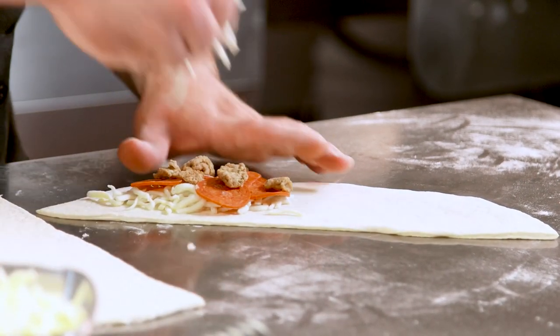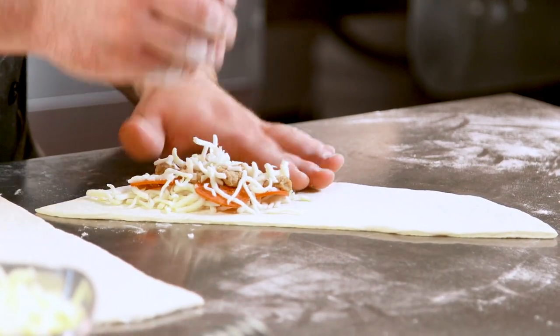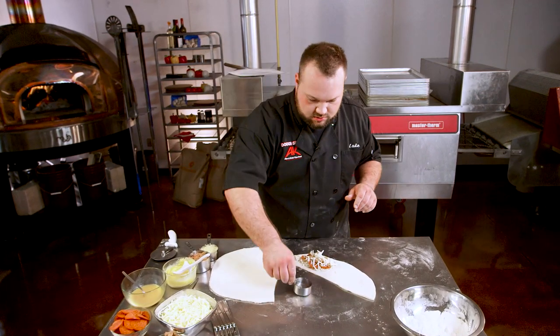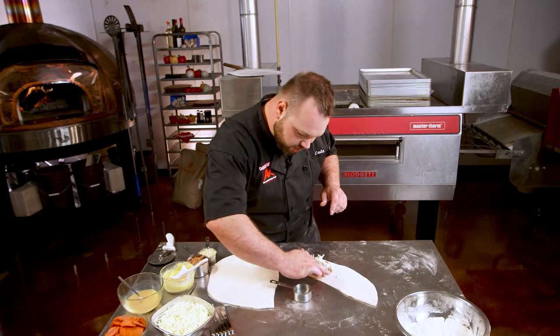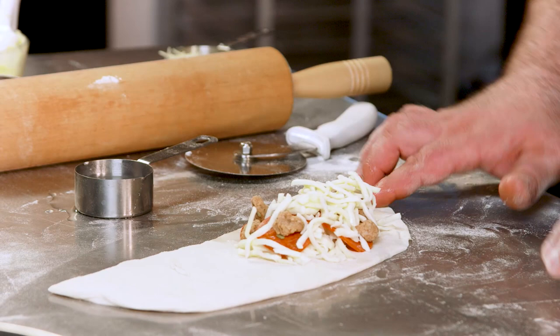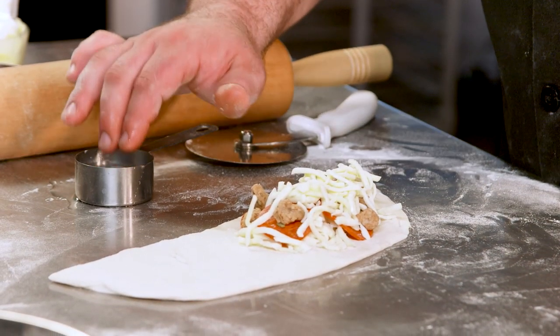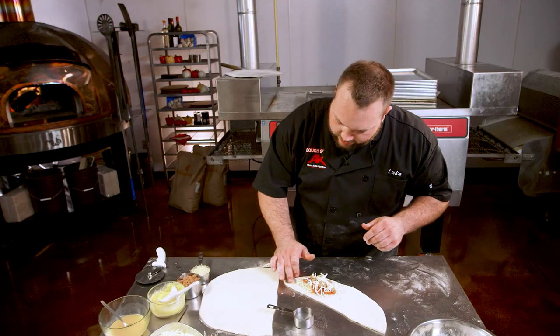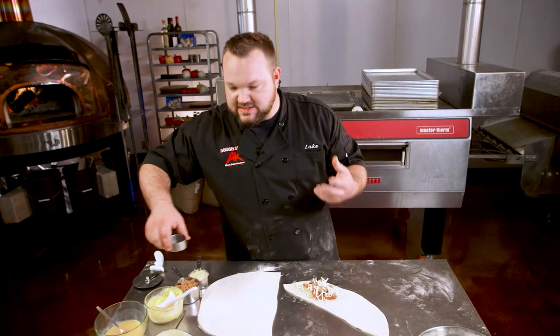Put a little more cheese on top because who doesn't like more cheese in their calzone. The trick to the calzone is the water — sounds weird. All we're gonna do is brush the edge with water with our fingers. You don't want them soaking wet, just a little damp. You want the dough to soak in a little bit of that water so it rehydrates and makes it sticky again.